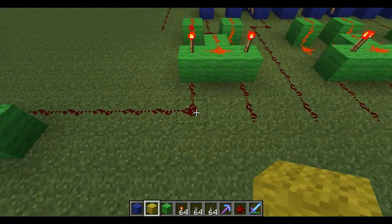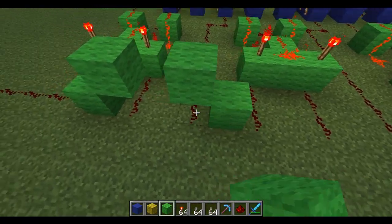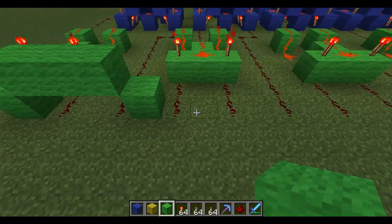Okay, so now I just need to wire these over — little bridges, like so.